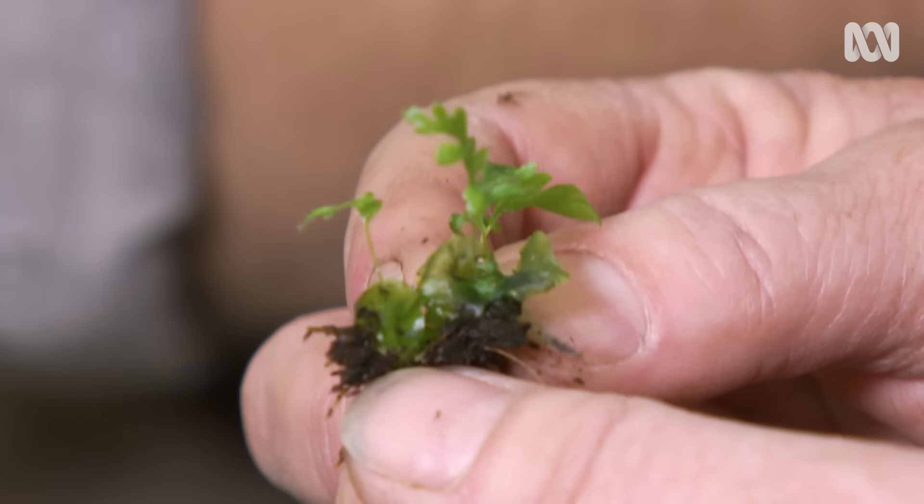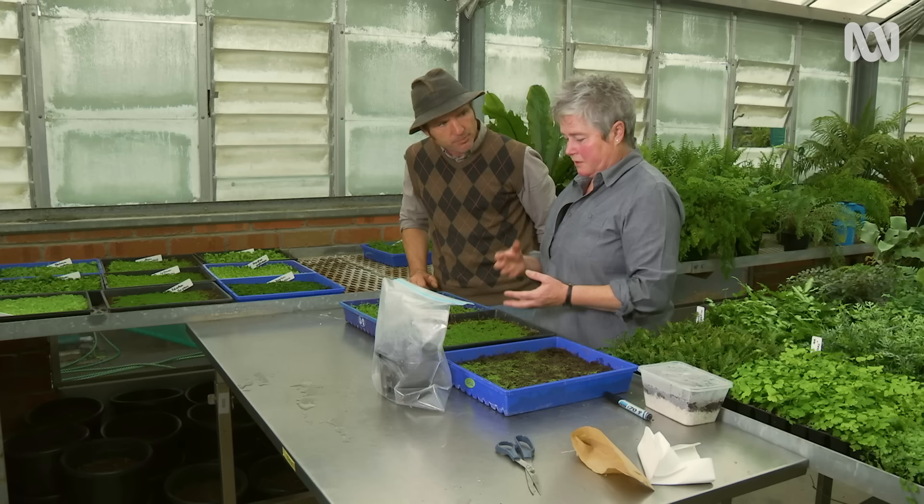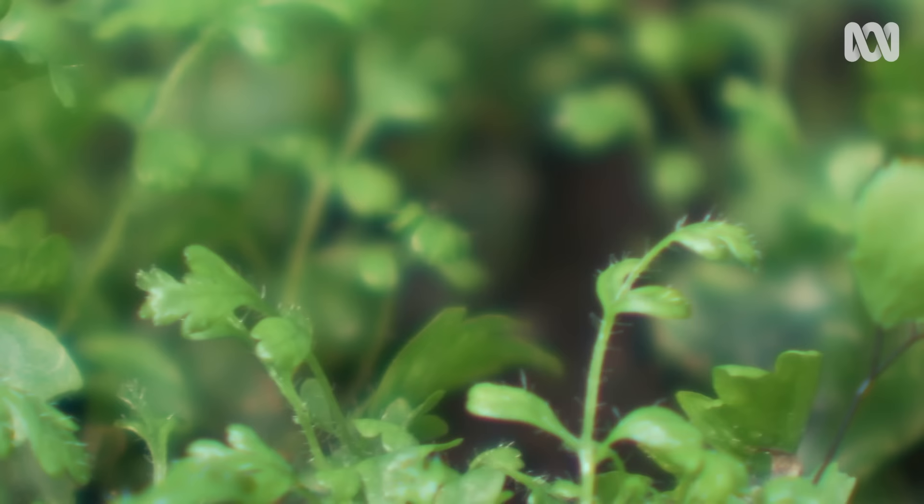Each one of those fronds is a separate plant — it sends up one frond first. I would suggest that they don't need any food in the earlier stages at all. They're self-sufficient, they can take care of themselves. Once they get to the sporophyte stage, you can start watering them or misting them with probably half-strength CV solution.